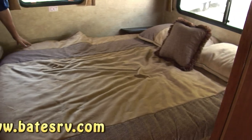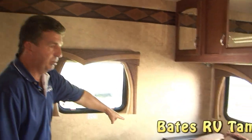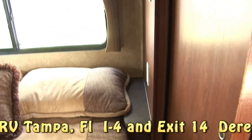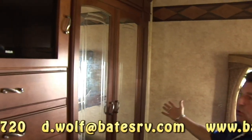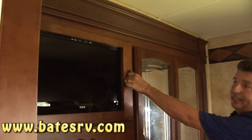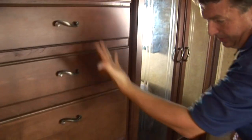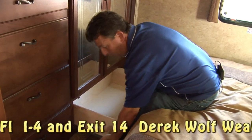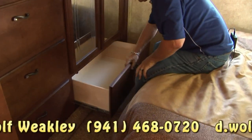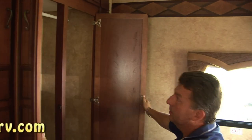Back here is a queen bed — walk around. You have access to your storage underneath. You also have 110-volt plugs with nightstands on both sides, so if you have a sleep apnea machine or want to charge your phone beside the bed, you can do it. Full wall wardrobe. There's a 22-inch TV in the bedroom with storage behind it. You have drawers for small stuff and drawers for large stuff, and again, plywood with metal drawer slides — they're full extension, so you don't have to reach halfway in. Nice hanging closet.